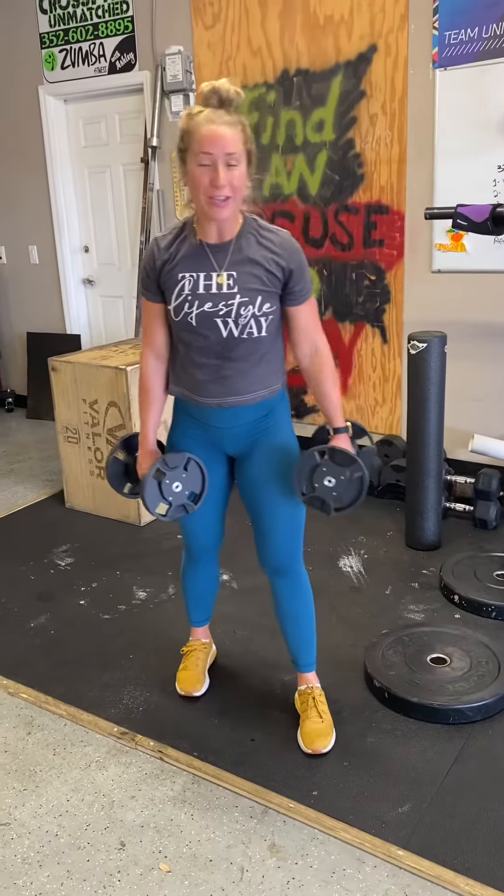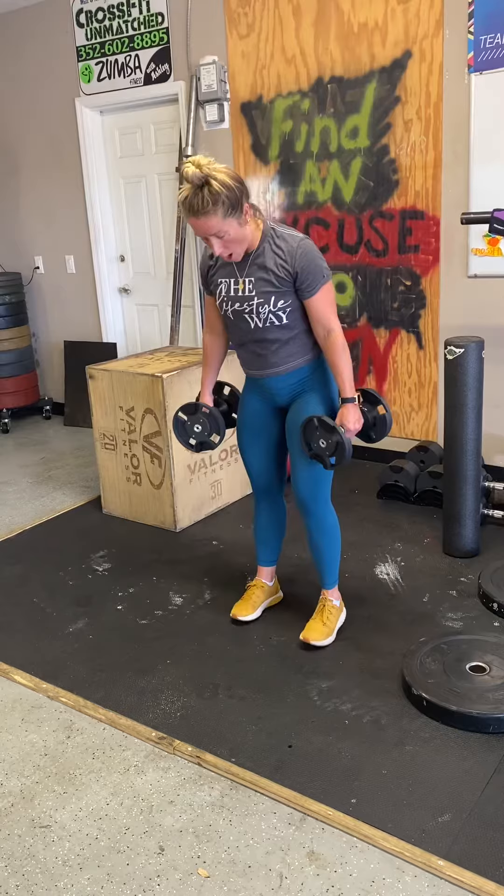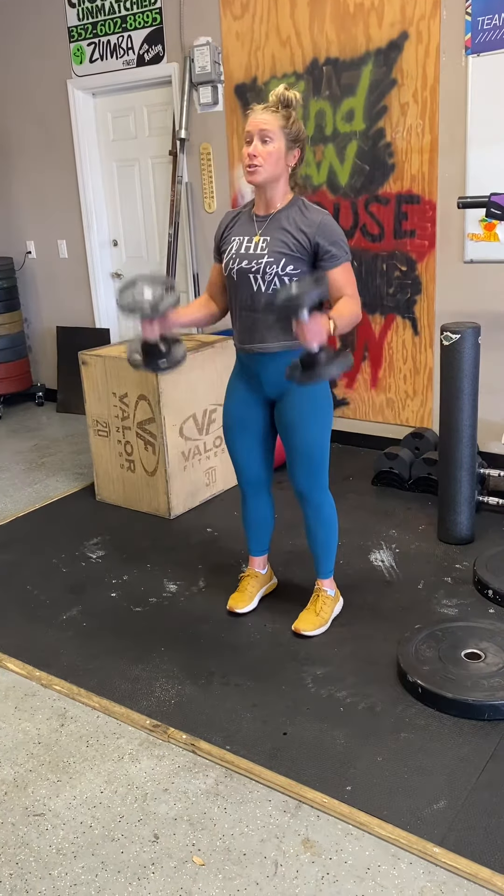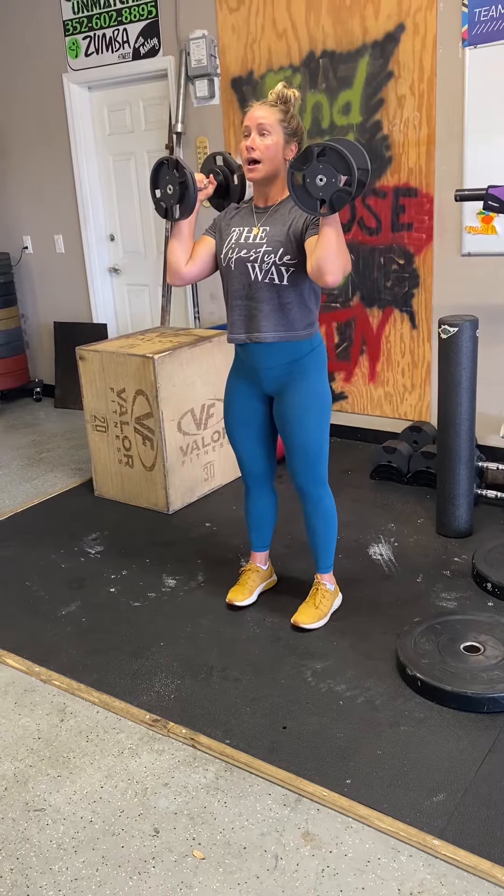Shoulder complex. So feet are stacked right underneath your hips. You're going to bring those dumbbells up.